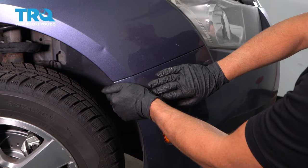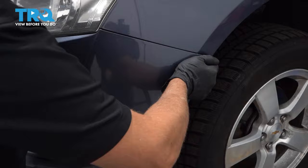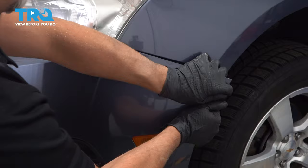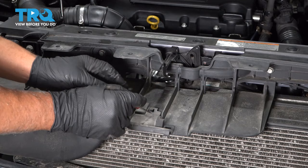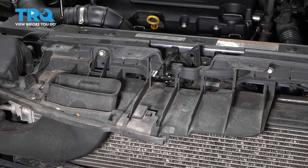Disconnect that connector. Now just grab the bumper cover right here and pull outward pretty hard — it's clipped in right there. Do the same on the other side, just grab it and pull forcefully. Then grab the whole bumper cover and slide it forward. Remove this panel — use a trim tool or screwdriver and pry up on the clip. There's another one over here, and this piece slides forward. Take that off.